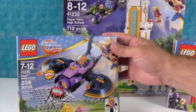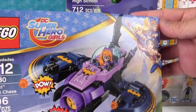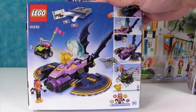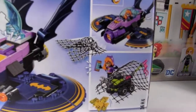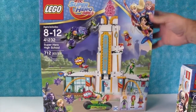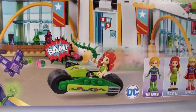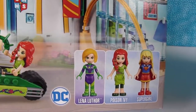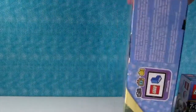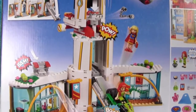We have this one I'm really excited about — the Batgirl Bat Jet Chase. I love that Bat Jet. There it is on the back. Oh, I like the net. And last but not least, we have the Superhero High School. How cool is that? That one comes with Lena Luthor, Poison Ivy, and Supergirl. I cannot wait to build this and see what it looks like out of the box.